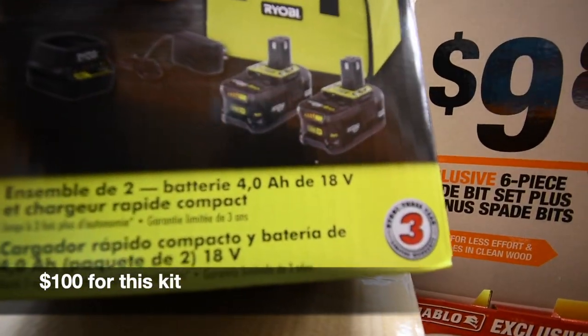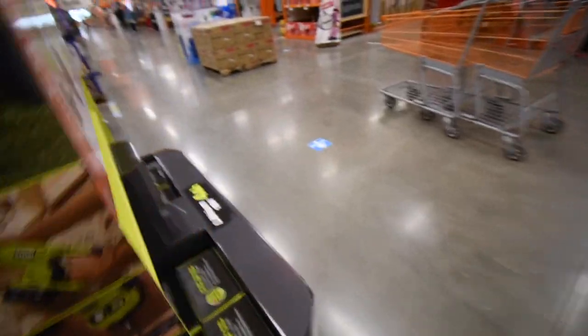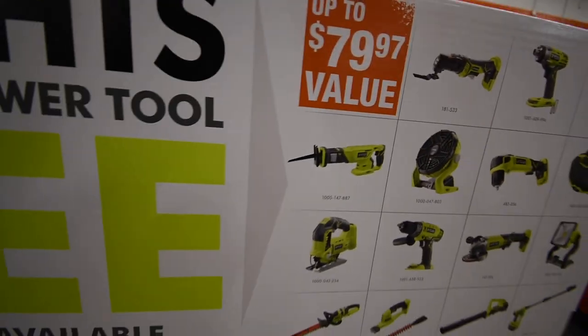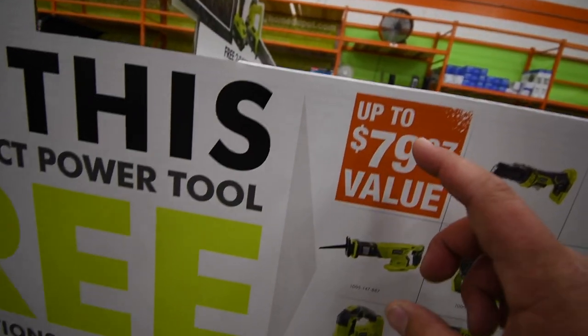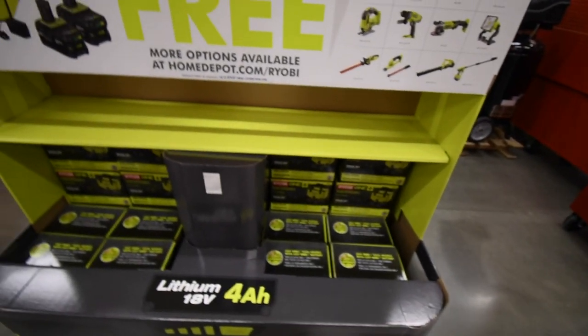The kit comes with two 4-amp-hour black batteries, and then you get a free tool with it. It's up to an $80 value, so pretty much any tool you can get for free that is $80 or less.